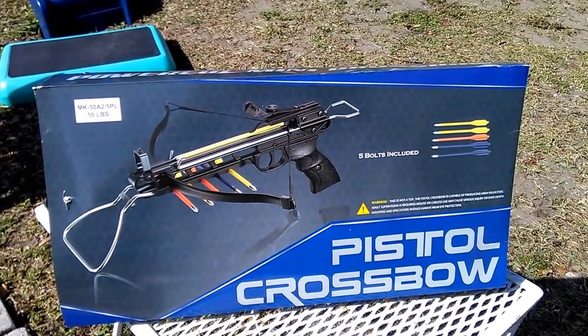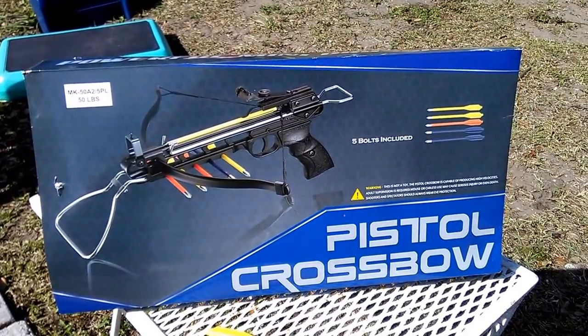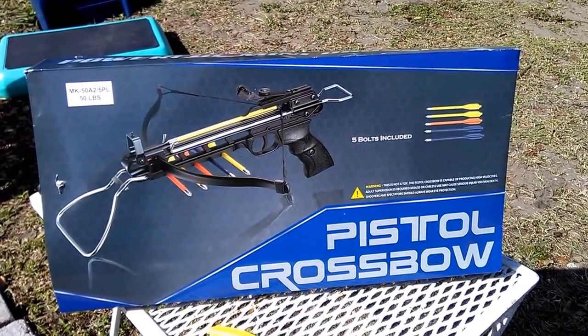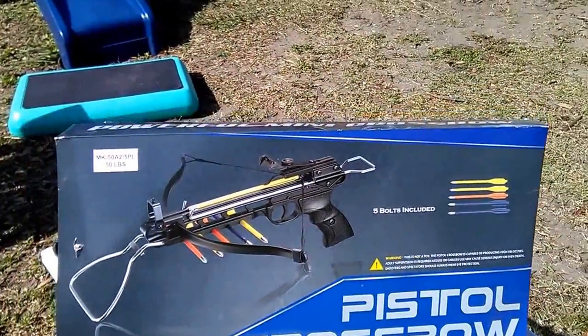What's going on YouTube? Tone M here, back again with a review and shooting of the new toy I got the other day.